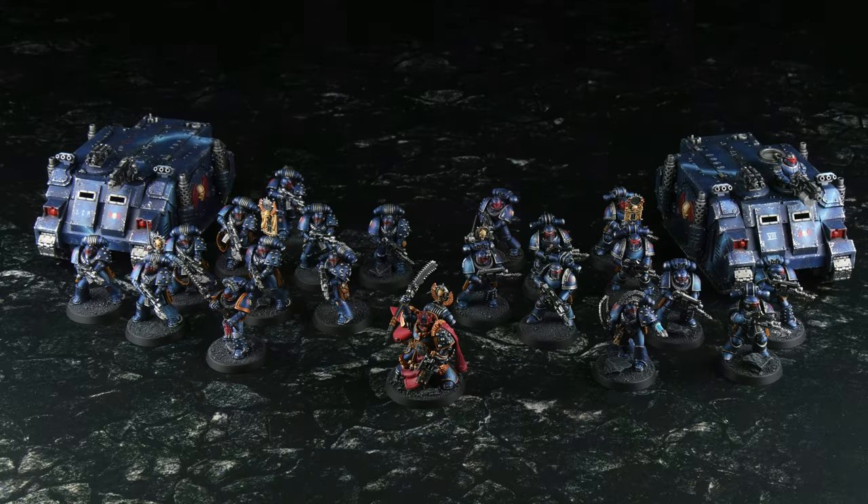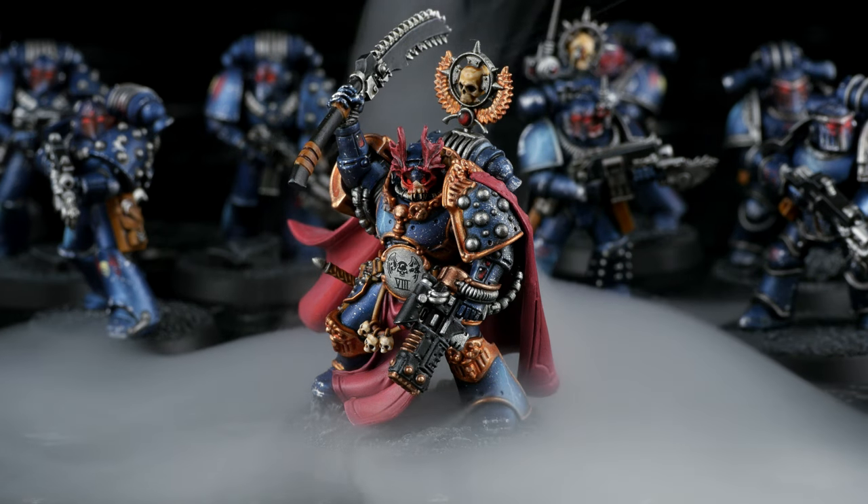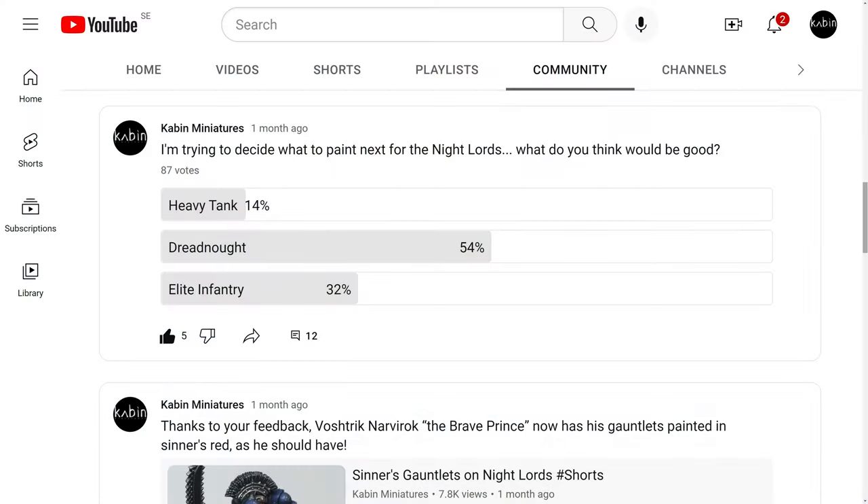Last time, I finished painting my first batch of models for this army. If you haven't seen that video yet, the link is on the screen right now. I asked you guys what I should paint next, and the majority of you voted for the Dreadnought option.